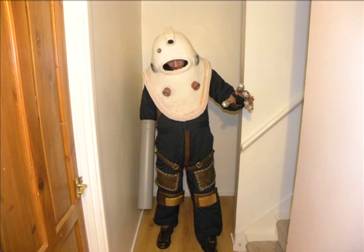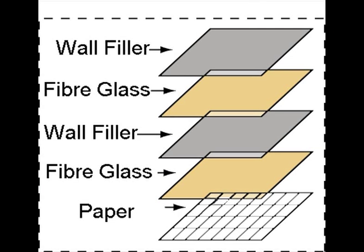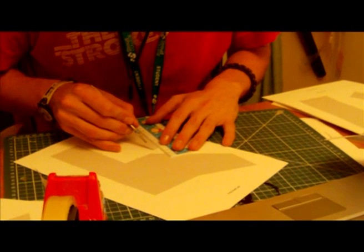The biggest thing you'll notice is the helmet. Now this is what we wanted to talk about. As you can see from the pictures, this thing is huge, and this thing is heavy. This whole thing is made up of layers of paper, fiberglass, wall filler, fiberglass, more wall filler — the list just goes on. At the moment it's about four inches thick. Here's some footage of how we started off.